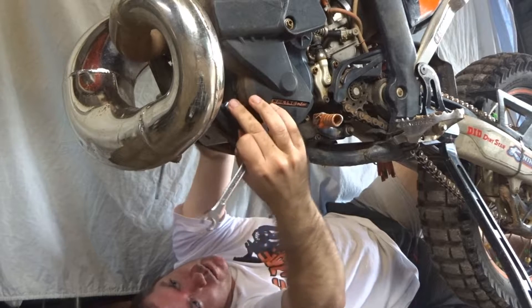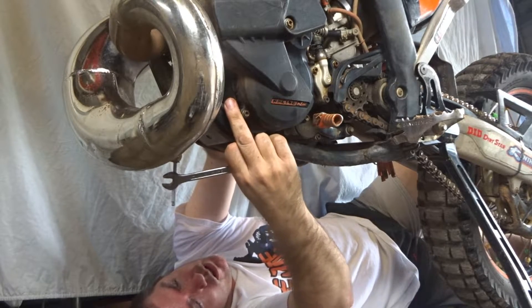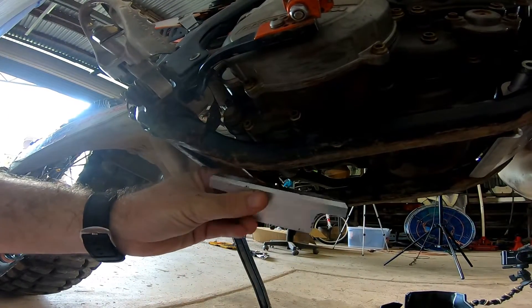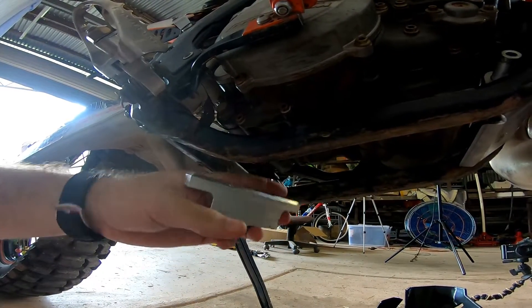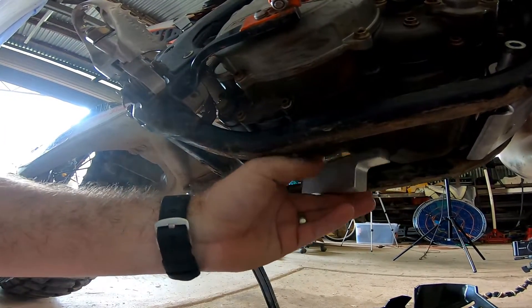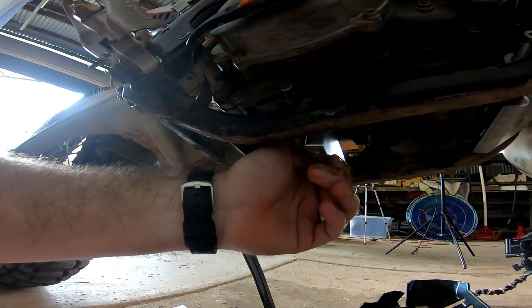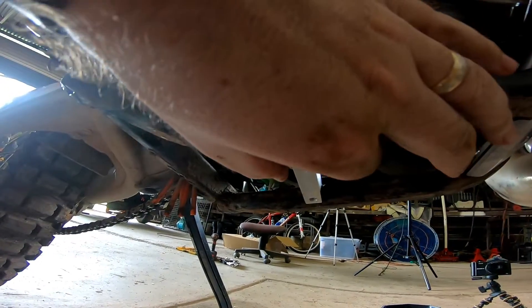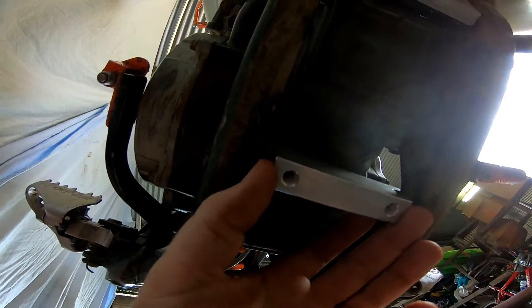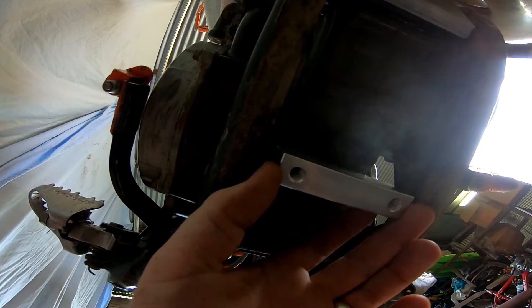That bolt's all tightened up now. As you can see, it still moves around so you can fit the centre bolt when you're ready. This part here is what they call the mid mount, and that goes just behind the bottom engine mount — fits right in there, just like that. That's fitted and ready to go. It's got a bit of movement so you can place the bash plate exactly where you need it.